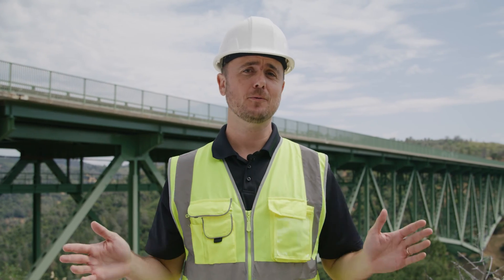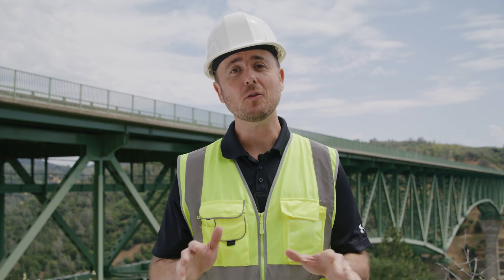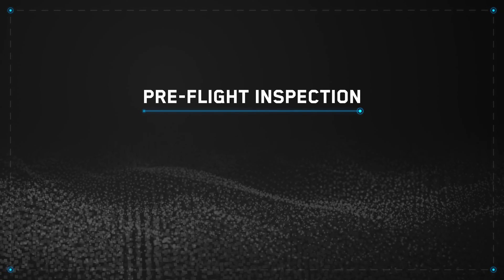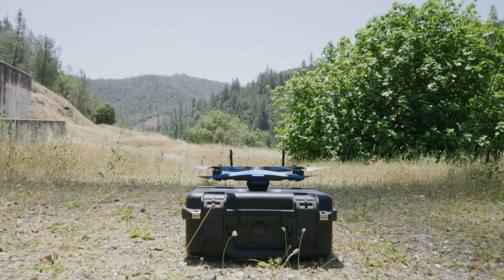This will help you save battery and ultimately get you better data. This applies to all 3D scans, not just bridge inspections. Great tip. All right, now that we have our mission plan, let's fly. Now it's time to perform your pre-flight inspection. This is an important step.